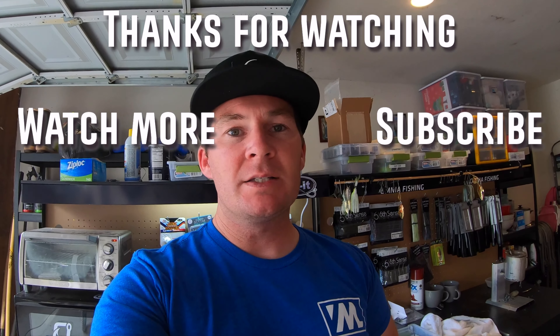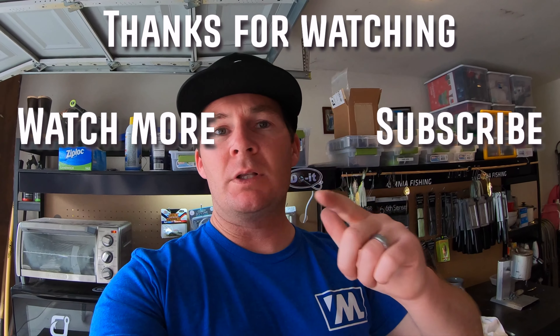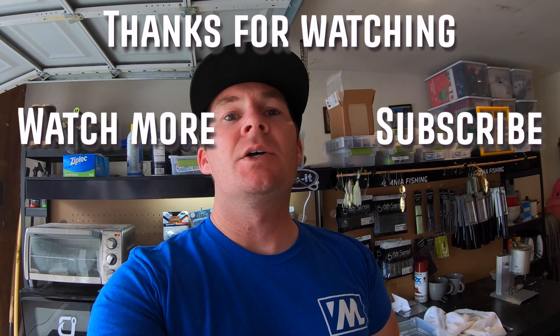The links to all these different products are going to be down in the description of this video. If you have any questions make sure to leave a comment. I really appreciate each and every single comment I get — it means the world to me. If you're new to the channel and you liked the video, please give it a thumbs up and subscribe. Thank you guys for watching, and as always we've got more content coming from the bait laboratory and from the lake, so stay tuned. Thanks again, I'll see you guys later.